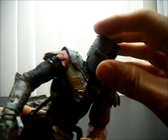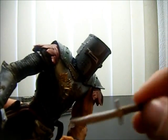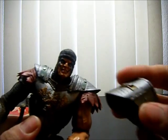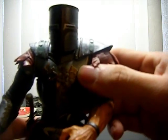He also comes with this knife — like a dagger. It's pretty cool; it fits right in place in his pocket. And there's a helmet, which is removable and looks pretty good. The thing is, the helmet doesn't really snap on, so it's just kind of loose. I don't like that, but he still looks good wearing it.